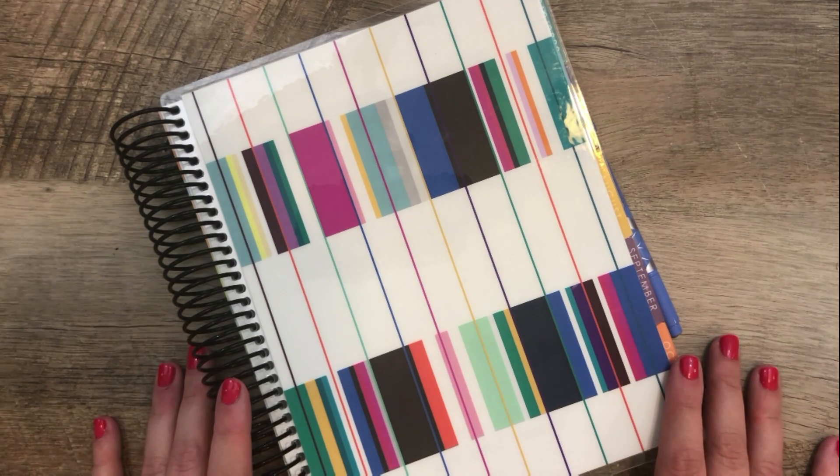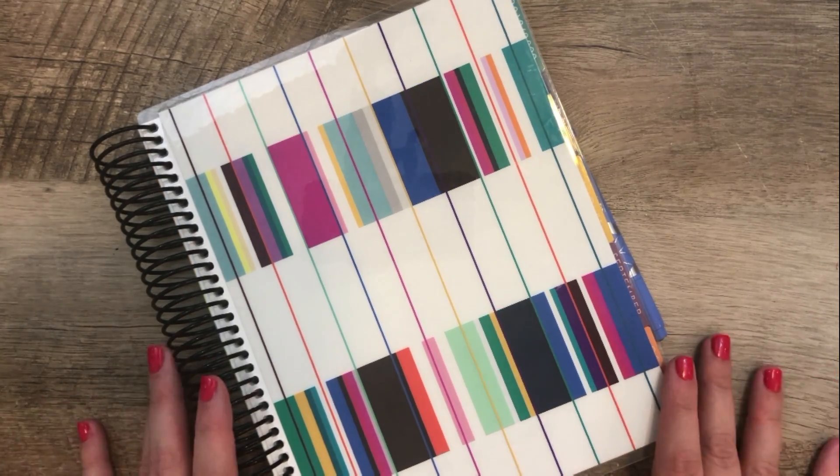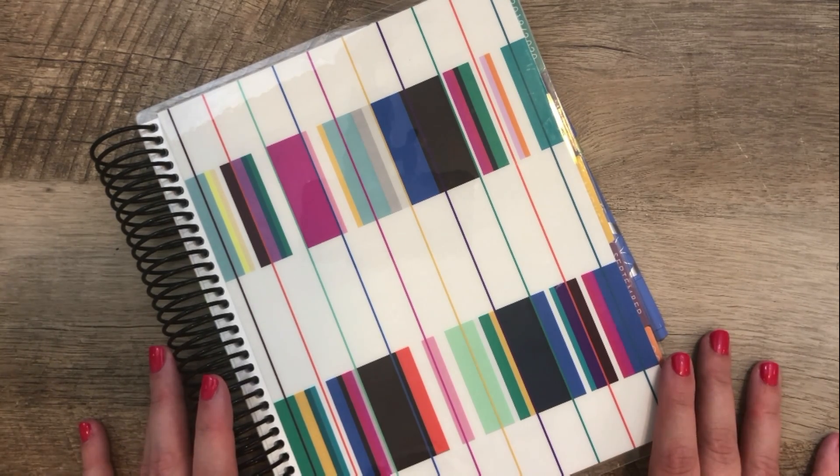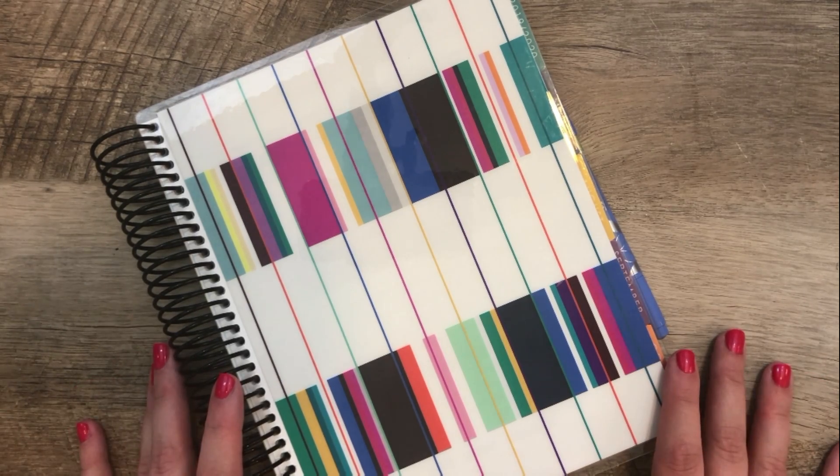Today I'm going to talk all about the new Erin Condren Deluxe Monthly Planner. I'm going to share all of the changes for this version compared to the old version. Spoiler alert, there aren't that many changes. And then I'm going to share five more ideas on how to use this planner.